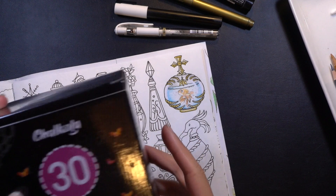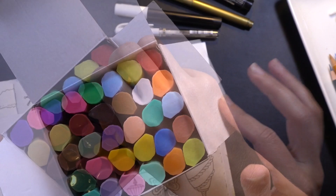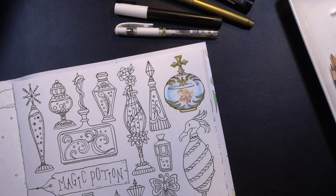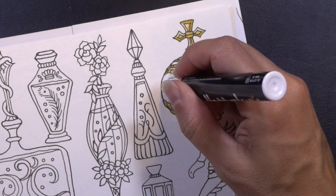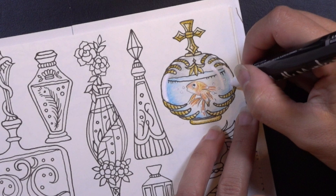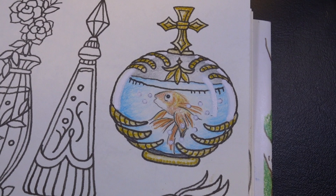I have this giant set of chalk markers that Chameleon sent me a while ago that I have yet to use. They come in all these colors and I'll bet I can use the white because my Posca is a little dry. It works the same way — it has one of those tips that you depress to get the ink going. Oh yeah, this is so much more full of paint than my Posca — much better. Perfect.